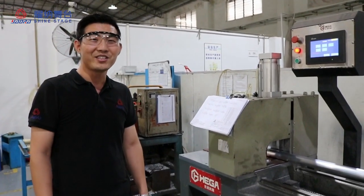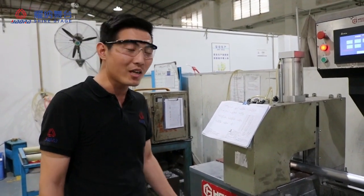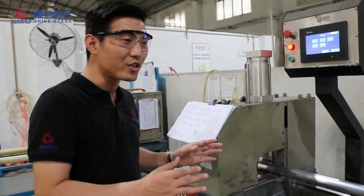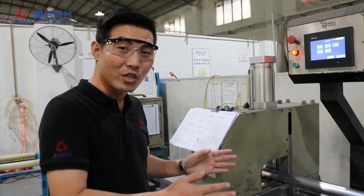Hi everyone, Andy is here again. Today I will introduce you to the cutting machine. Shasta has 6 cutting machines and each machine is automatic. First, I will show you how to cut the material.